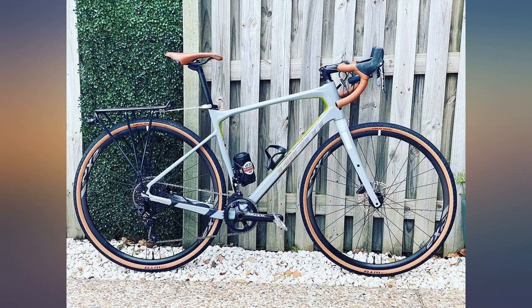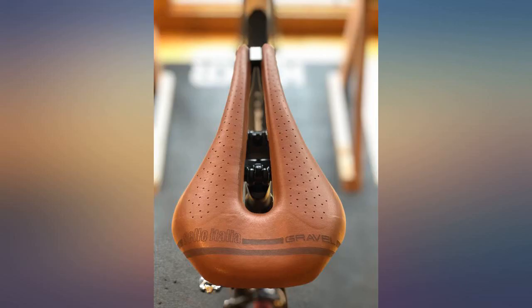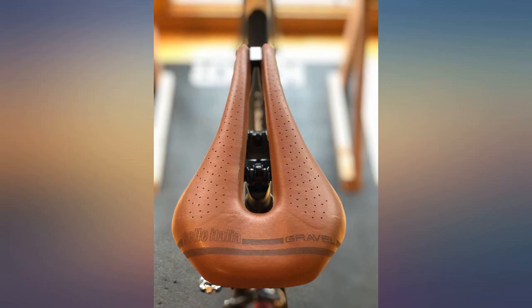I ride both endurance road and long distance gravel bikes. I bought my first for the gravel bike — I ride miles of steep gravel roads in the northeast. Unlike paved roads, gravel roads really require that I stay seated on the uphills to avoid losing traction. The saddle is so comfortable for this.